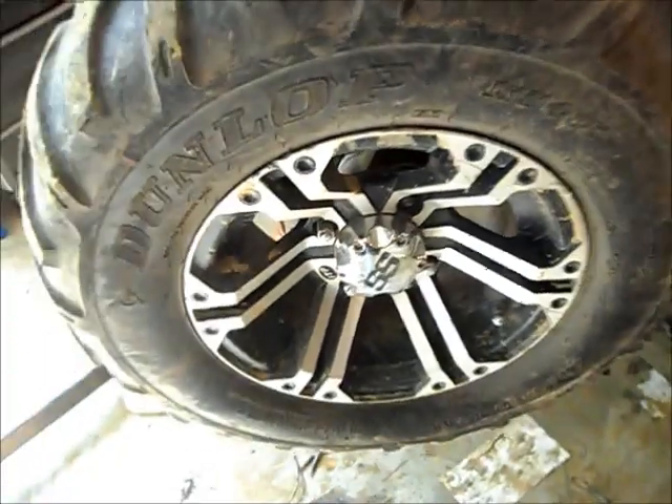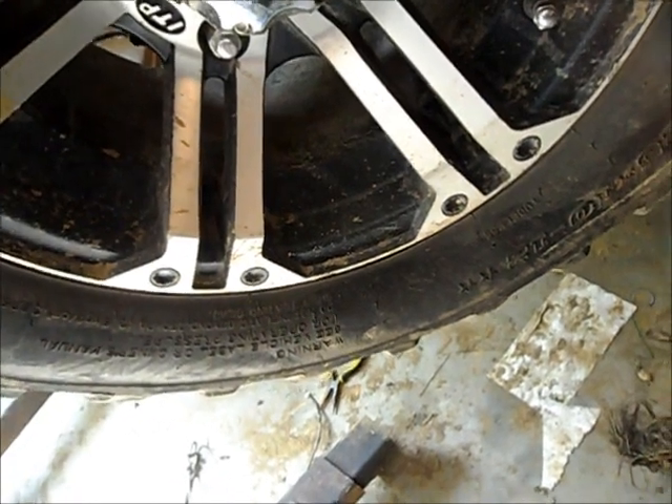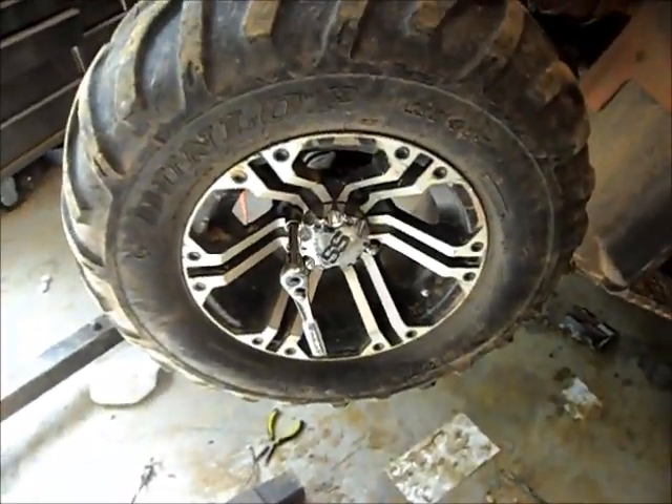The first thing you're going to want to do is go ahead and remove your wheels, which I already got started. If you have ITP wheels, chances are you're going to have a 14mm lug, but if you still got factory wheels you're going to have a 17mm lug.